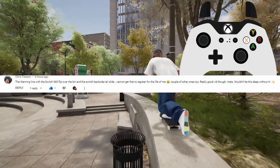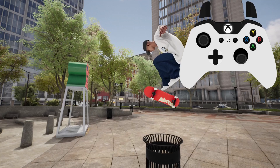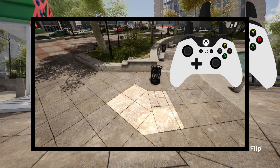For this one, I'm in the regular stance and starting off switch. The switch tray flip over the trash can is actually quite relaxed. You can perform the tray flip directly over the top of it or off to the side and it will still count. In all of my successful attempts, I landed in this area.